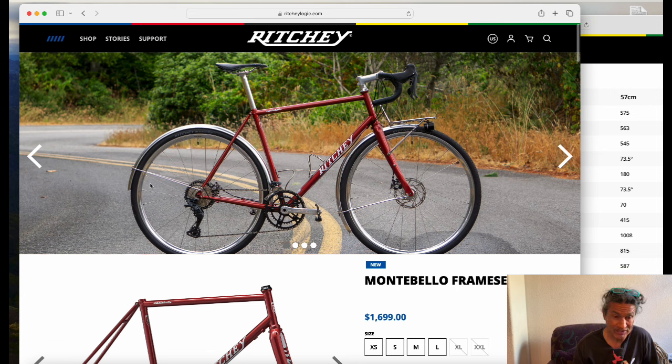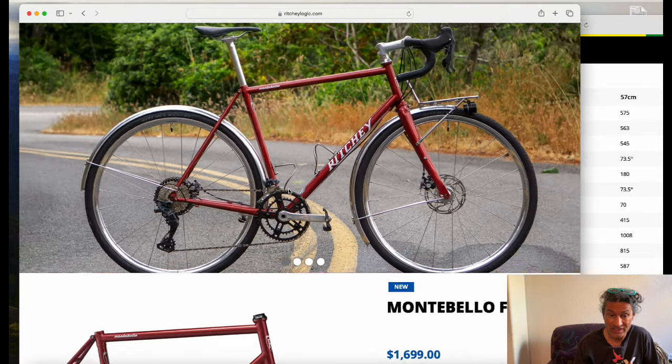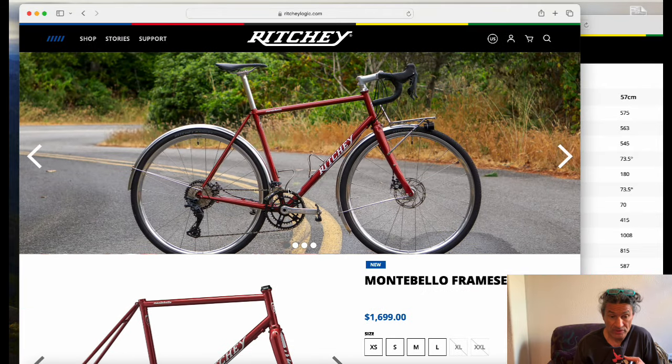I need to keep stressing that if you want one, you have to act as fast as possible. You'll also see it's got the racks, but it's not designed for touring.